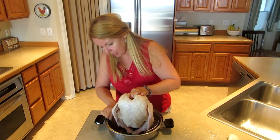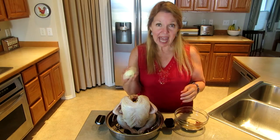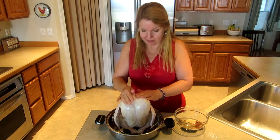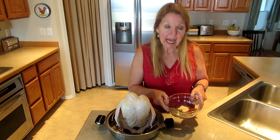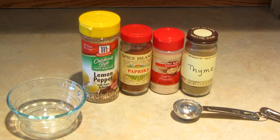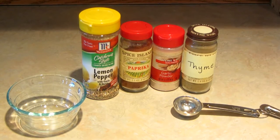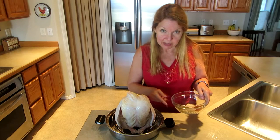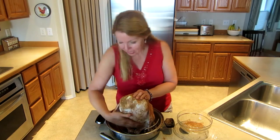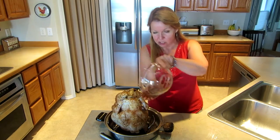Make sure he's sitting all the way down firmly. Now I have a half of an onion — I'm going to stick it right over the can. Now you want to take your spices. I have two tablespoons of lemon pepper, two tablespoons of paprika, one tablespoon of garlic and one tablespoon of thyme. And you're going to mix them all together and rub and pat it all over your chicken. Make sure you get him all covered evenly as you can.